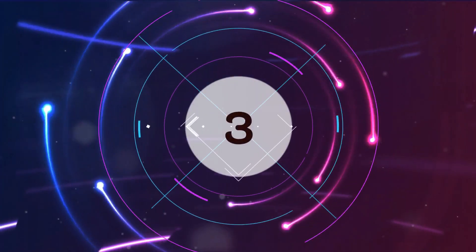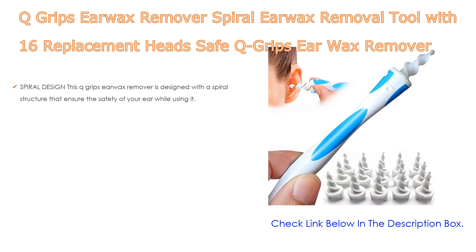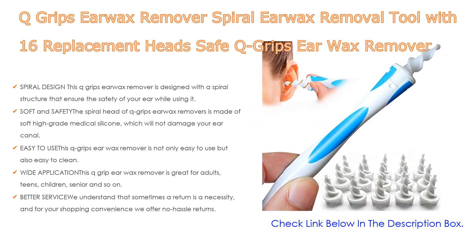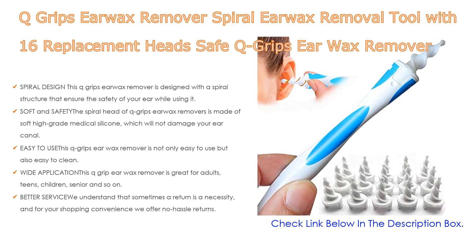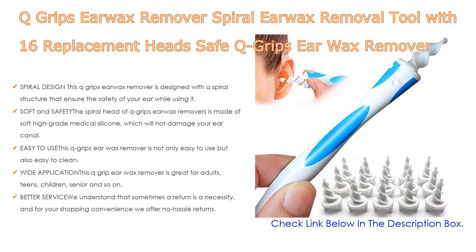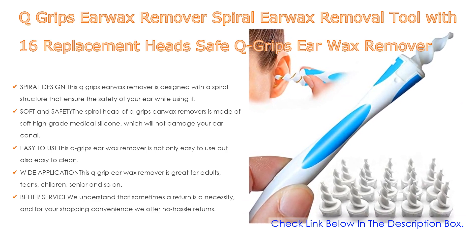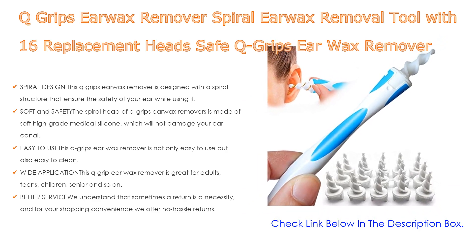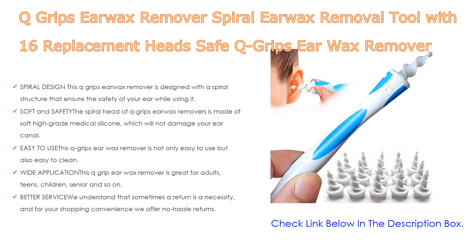Number 3. For some exclusive reason, Q-Grips Earwax Remover Spiral Earwax Removal Tool with 16 replacement heads, safe and reusable, suitable for adults and kids, is on our list. Not only spiral design — this Q-Grips Earwax Remover is designed with a spiral structure that ensures the safety of your ear while using it, so the soft and safe silicone tip will not damage the eardrum. It can help you remove annoying earwax pain-free.